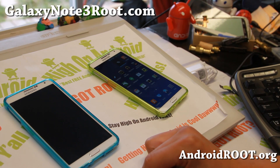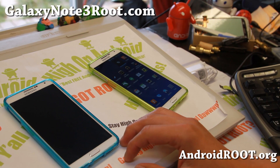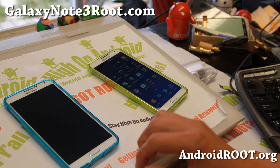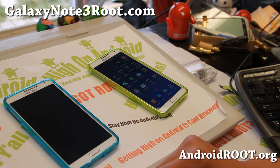Hi folks, Max from GalaxyNote3Root.com. For those of you who want to get free tethering on your AT&T Galaxy Note 3 or Verizon Galaxy Note 3, there's a really easy way.